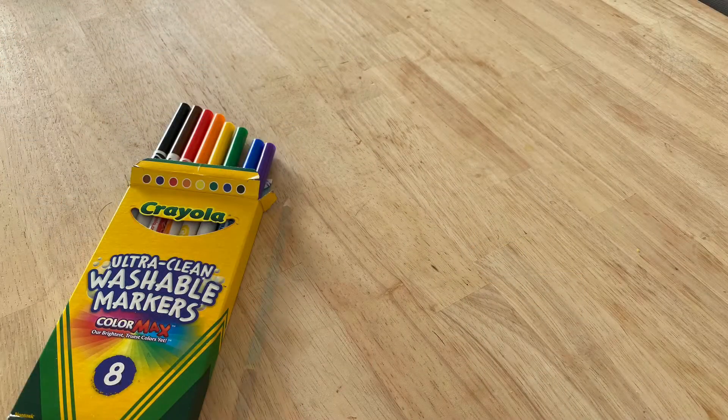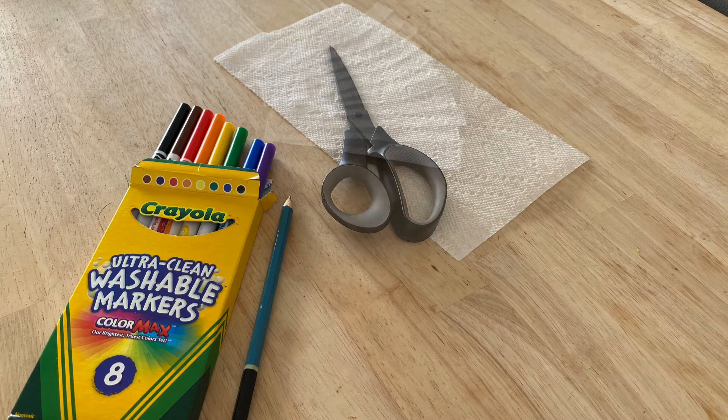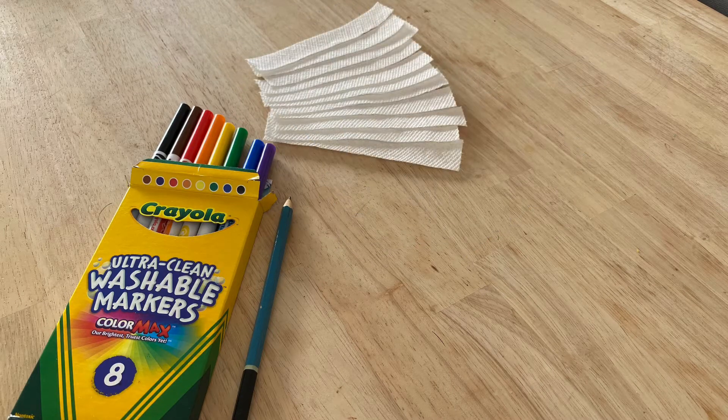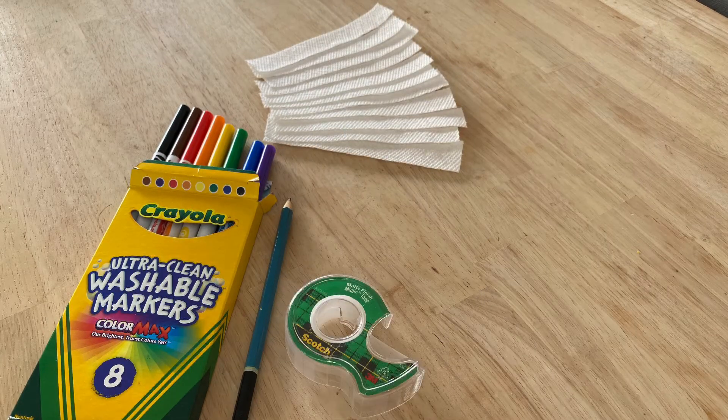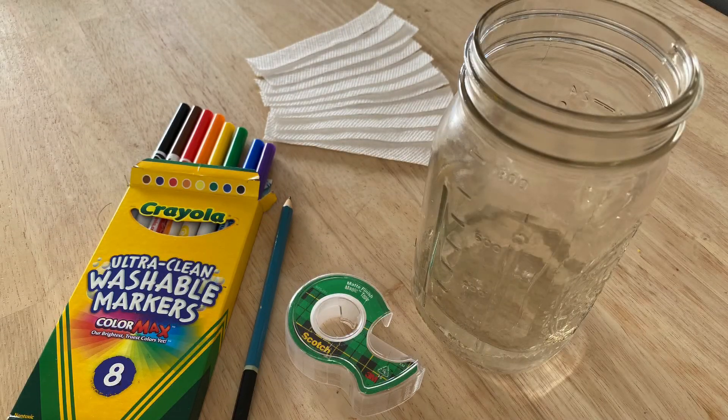We are going to explore what makes markers have different colors. You'll need coffee filters or paper towels cut into about an inch thick strips, some tape, a clear glass, and some water.